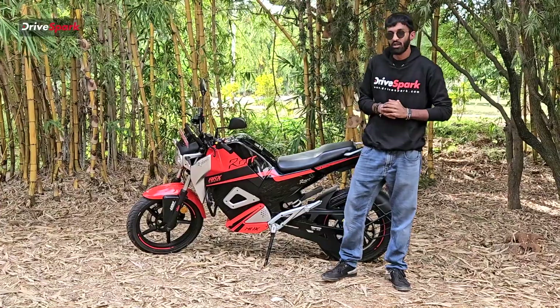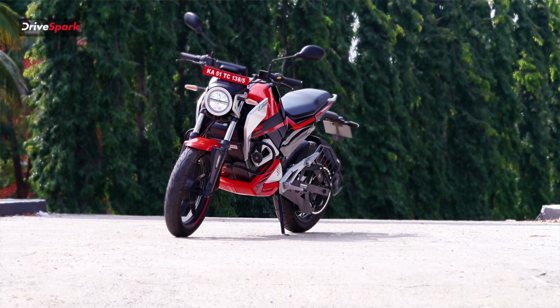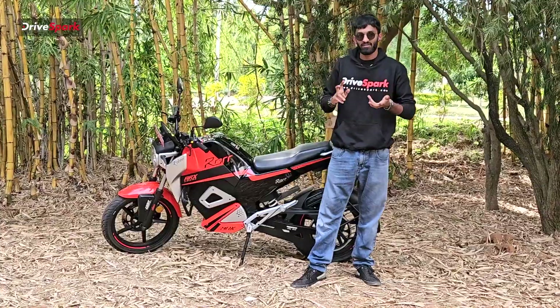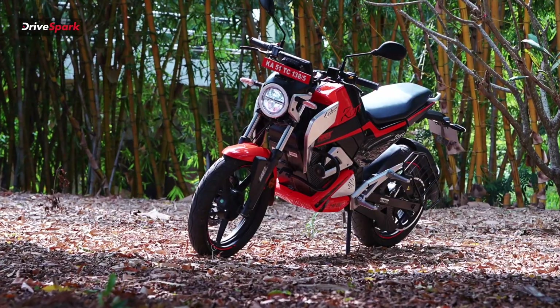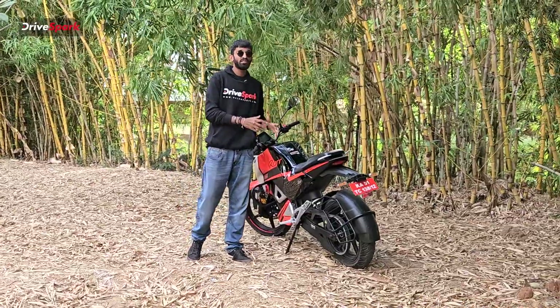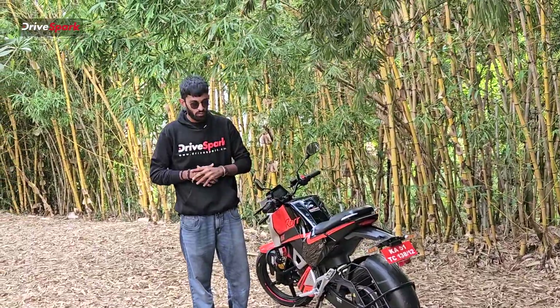Coming to service: your first three services up to 5,000 kilometres are free. After that, as standard, you get either three years or 50,000 kilometres of service, whichever comes first. There's also an optional package of five years or 75,000 kilometres. The Oban Roar is priced at ₹1,49,000 ex-showroom. As a commuter designed to be the electric counterpart of 100–250cc bikes, it's very competitive pricing, and for what you get, it's completely worth it.